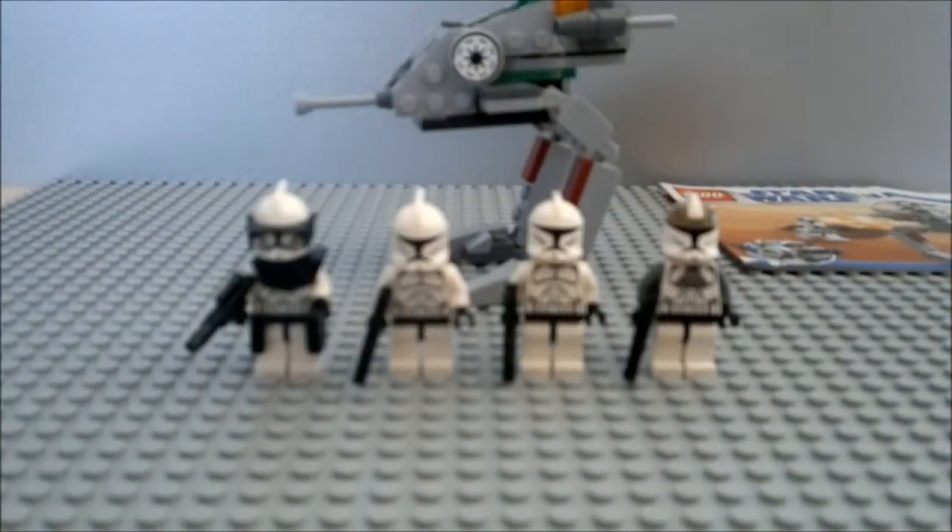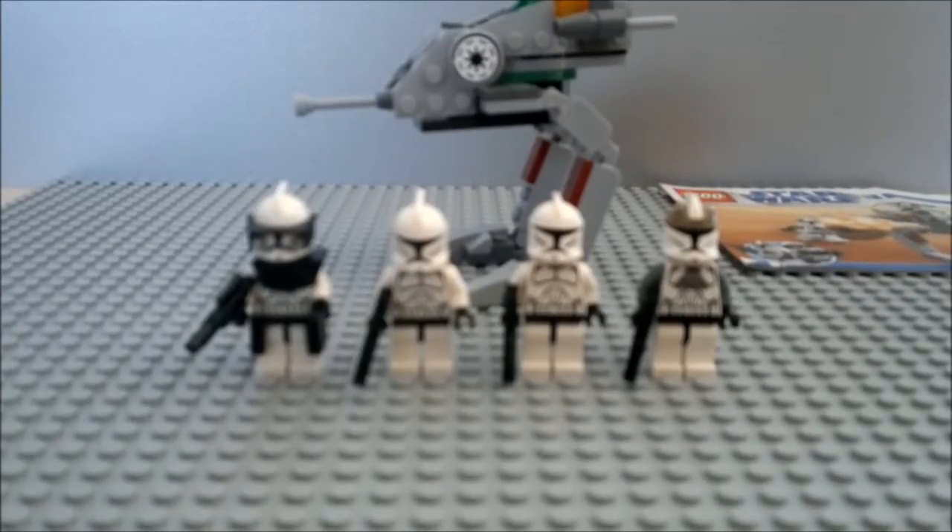Hey guys, this is LordSyrg again, with a friend, and together we're going to review this Clone Walker Battle Pack set. You may notice that from now on I'll make every review with Lars at my side, on Skype of course. He'll be adding a lot of comments, so from now on Lars will be here.